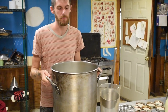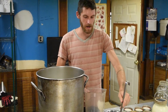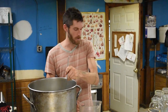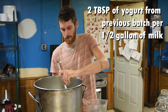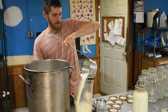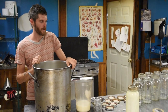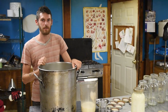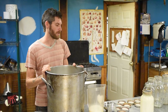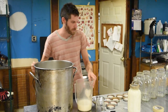We got the milk to 110 degrees and now we're going to add roughly two tablespoons of yogurt per half gallon — that's about the right amount of yogurt you need for the milk. If you add too much, the lactobacillus doesn't have enough room to grow, so you don't want to add any more than that. You could probably use a little bit less, but that's just what I've been doing.